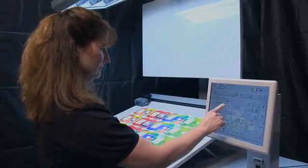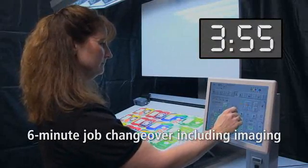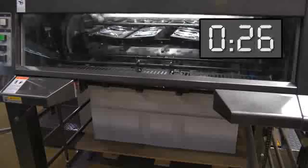Changeover between jobs is fast, easy, and automated. It only takes six minutes for a complete changeover, including imaging. In fact, the 75DI's automated print function begins setting up the next job as the previous one is being completed.